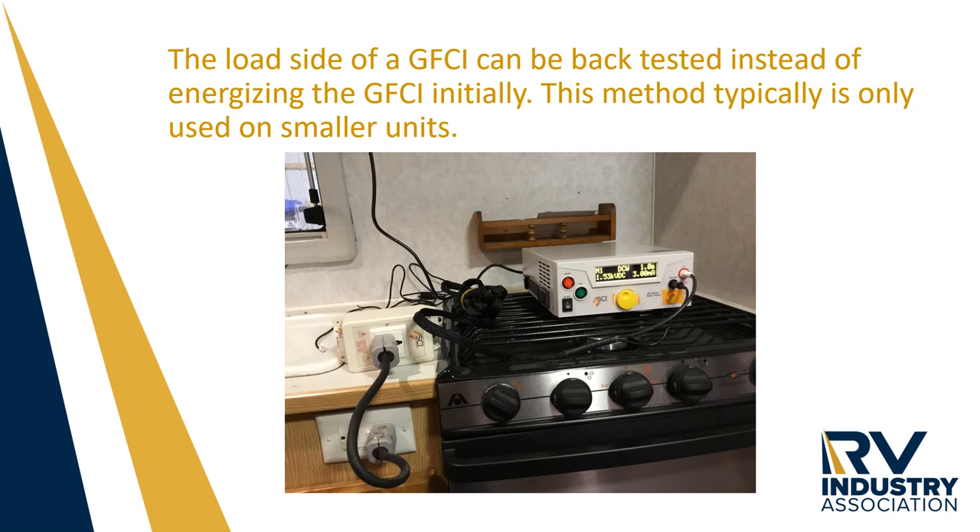Some manufacturers of smaller units, such as truck campers and Class B motorhomes, have figured out that they can back feed the individual branch circuits up to the distribution panel. This is not a common use, but it is seen.